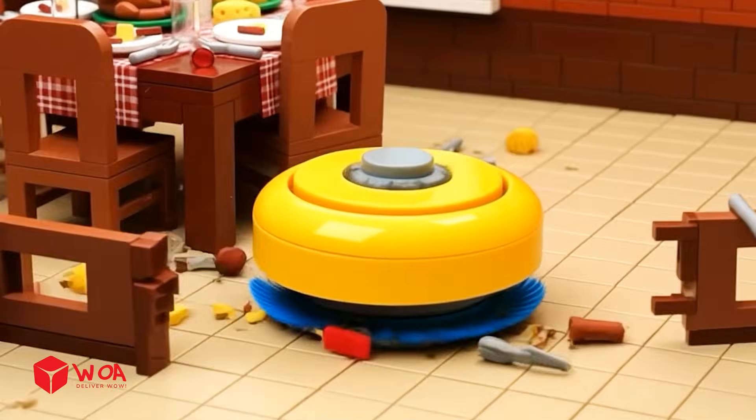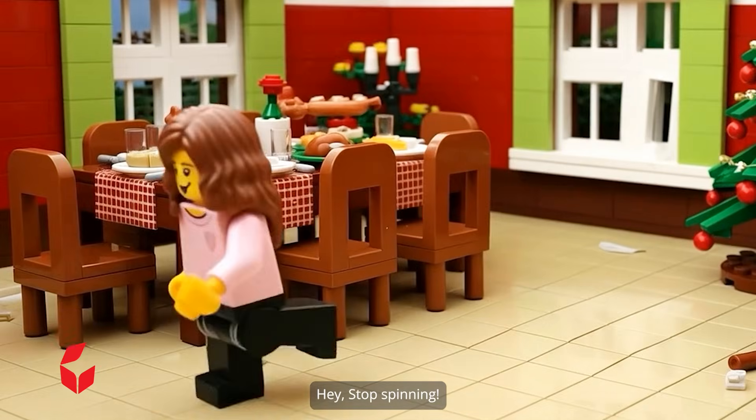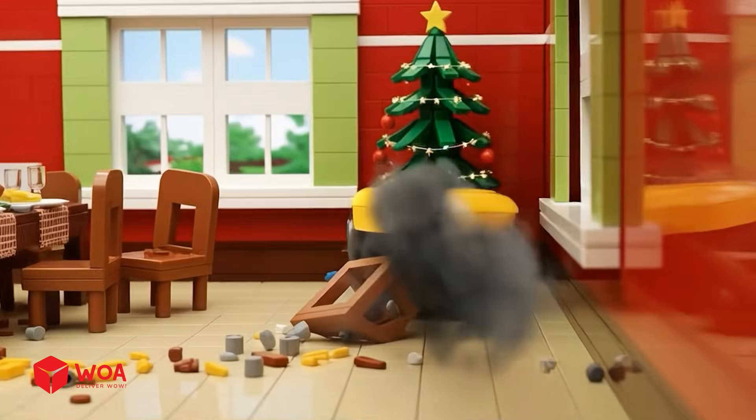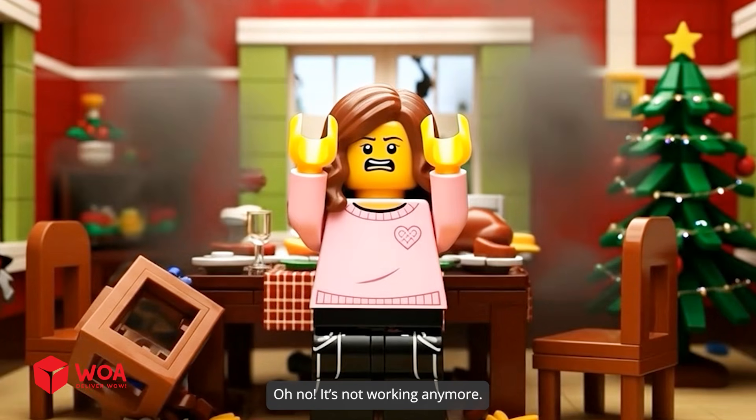System, spin! Hey, stop spinning! Emergency braking. We built the recliner. Oh no! It's not working anymore.